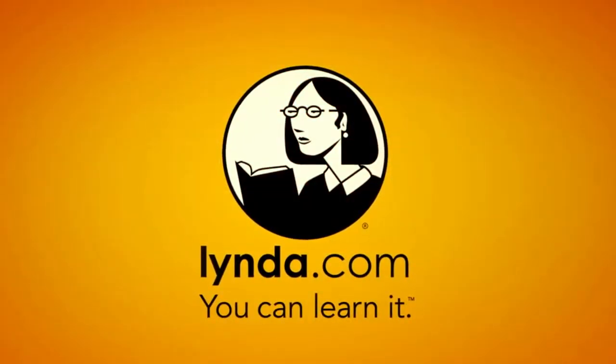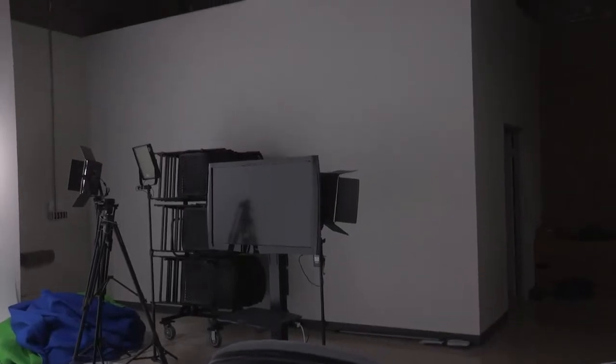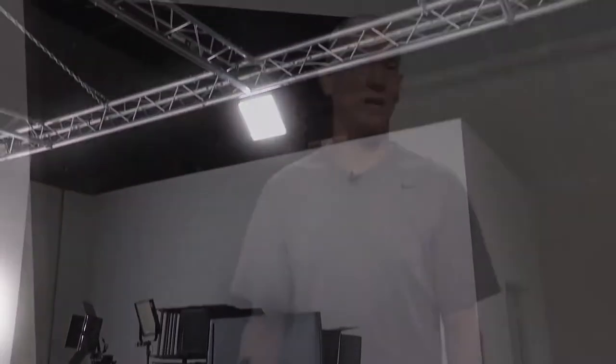This episode of Geekbeat is brought to you by lynda.com. Hey guys, today we're going to tackle a subject you wouldn't normally even think about when it comes to our show production. But that's okay because we think about it all the time, and that is how to get the best sound possible to go along with our video. Since we've got a lot of production space, that means a lot of these tall, flat walls, and those things like to echo. Think high school gym.